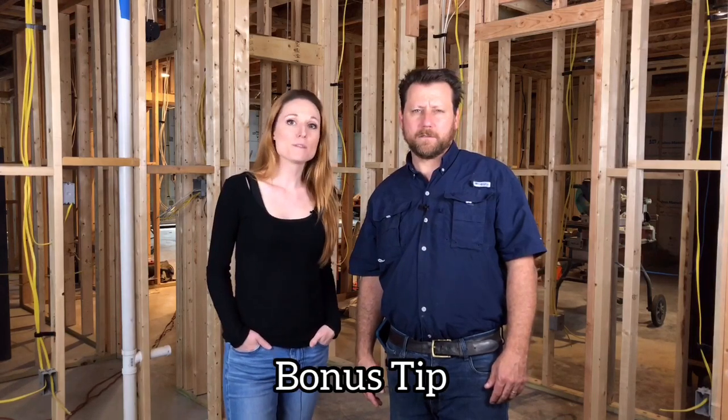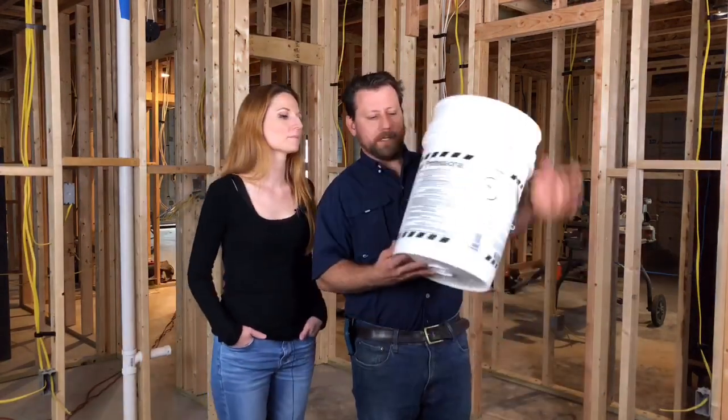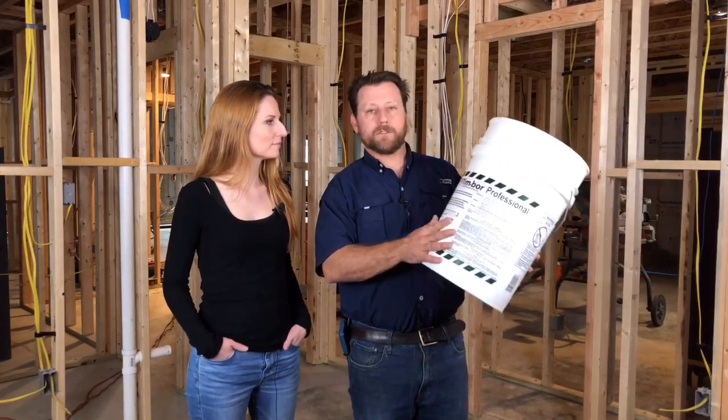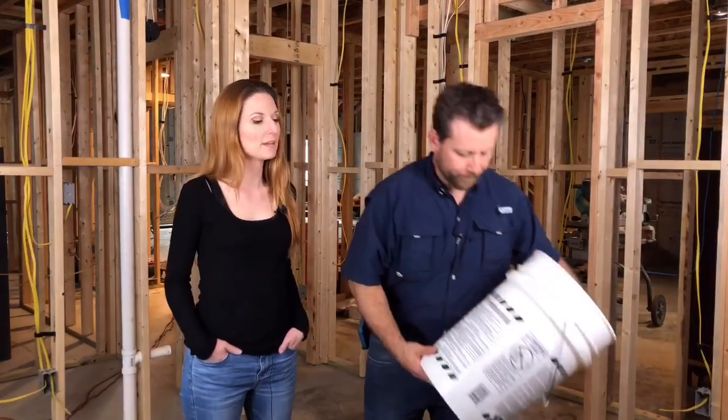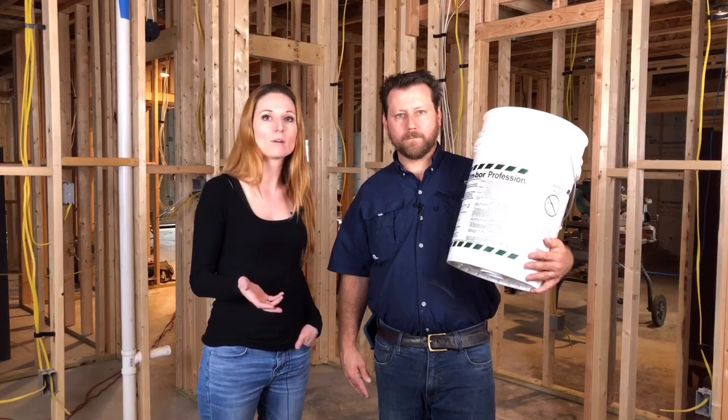Now for the bonus tip. Earlier I talked about avoiding wood in Florida construction because of termites. However, you still have interior framing, roof trusses, and many wood elements in construction. We use this material called Timbor — it's an insecticide and fungicide that protects against any kind of wood-destroying insects. In Florida there are many types of termites. The two main ones to avoid are subterranean termites, which come up from under the earth, and the kind that swarm the house and get into your wood joists, interior walls, and roof.